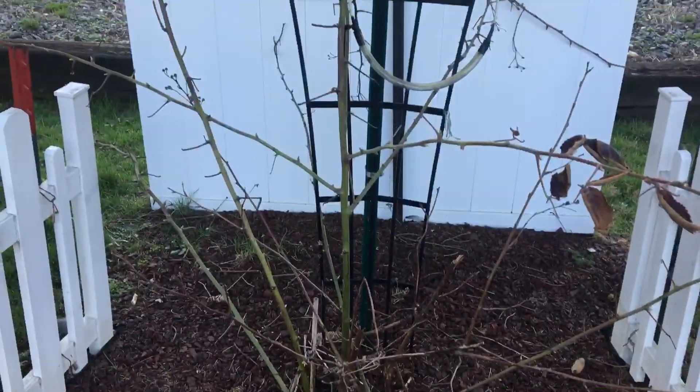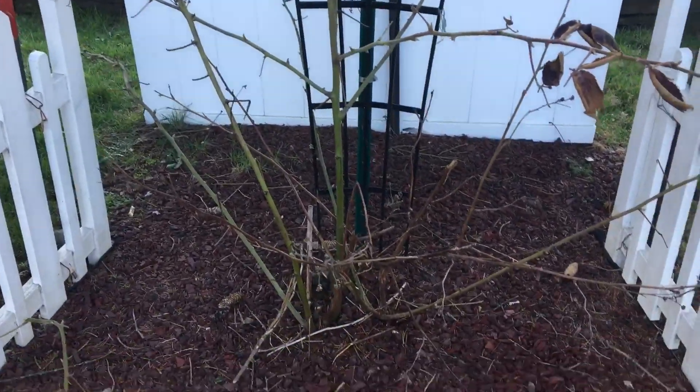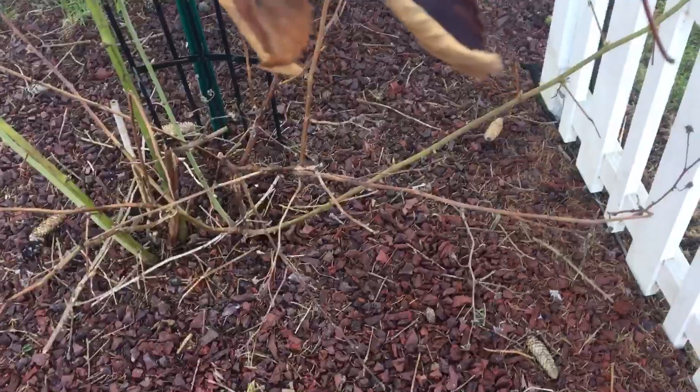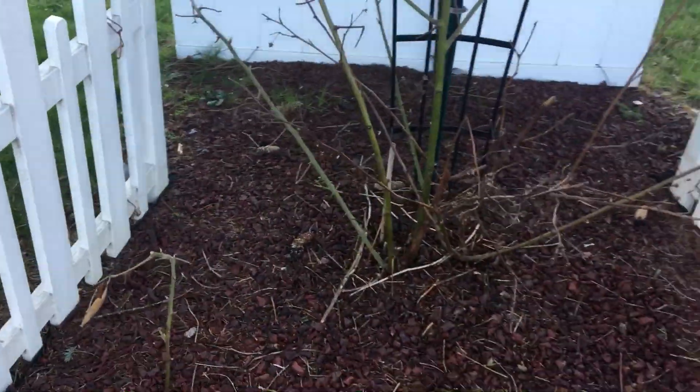Here is our blackberry bush. It's getting a few buds on it. This is about two to three years old also.